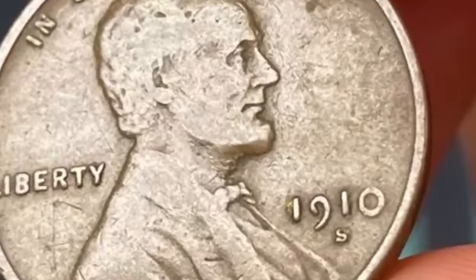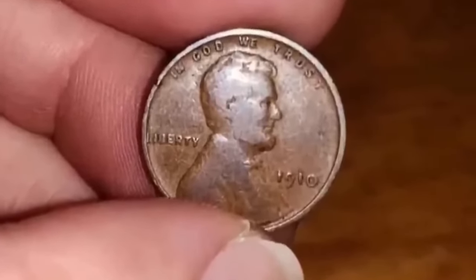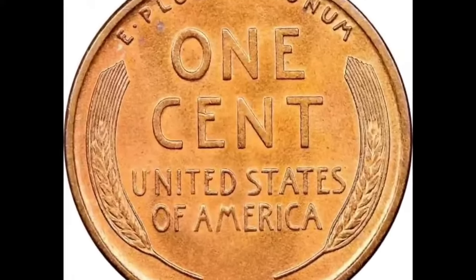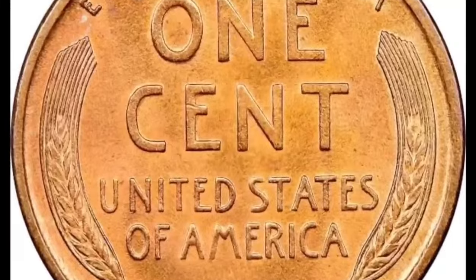This coin is valuable for the year 1910 due to the time it went through and from the world wars. Its value for the year 2022 is much more than $500,000 for a single coin that is in good condition. Thank you for watching.